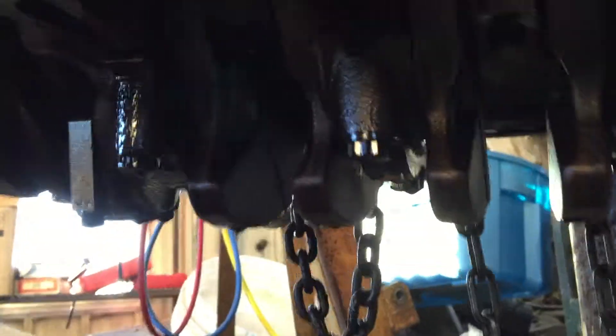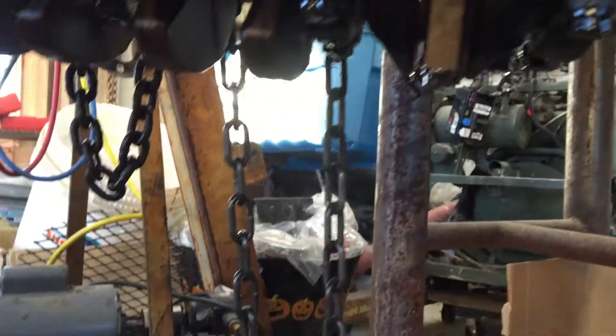I just thought I'd follow up with this for you all. I'll take some of these bearing caps off and look inside, especially this number four, and then I'll show you guys what that looks like.